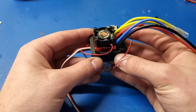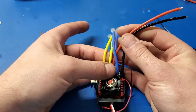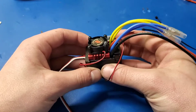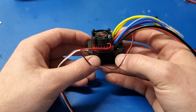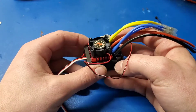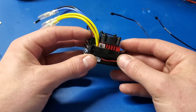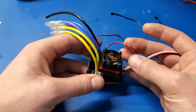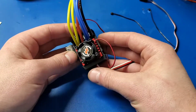So there you have it — this is the Hobbywing Quick Run 880 brushed ESC. It's for 1/10 scale or 1/8 scale vehicles, has dual motor outputs, and is 3S capable, meaning it can handle up to about 12 volts. It is waterproof and programmable, but you do need a programmer box. It comes with stock settings pre-programmed that should work for most applications, but if you need to customize it further, you will need to buy a programmer box.